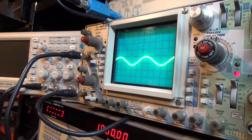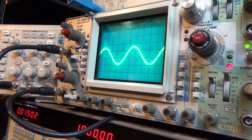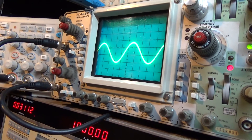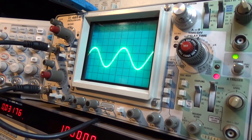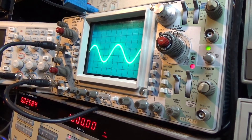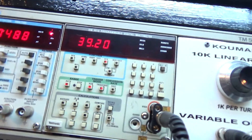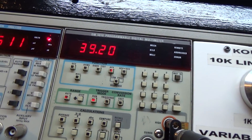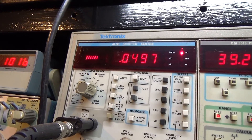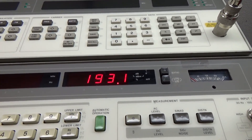We're going to crank it up just before clipping on the sine wave — right there. Nice clean sine wave. That's voltage, this is distortion, and that's watts output: 193 watts.